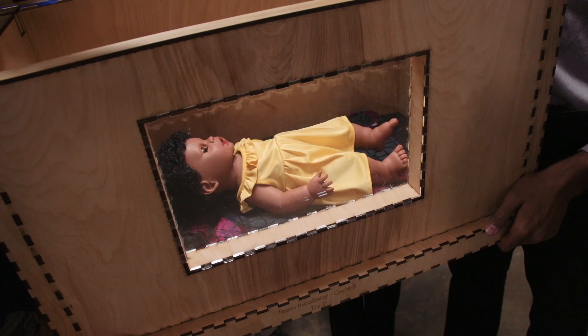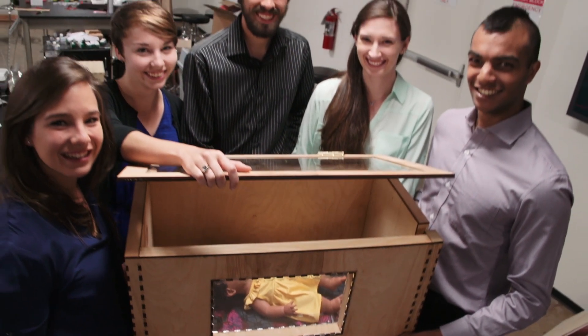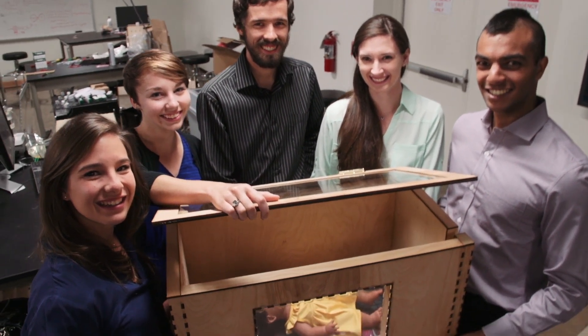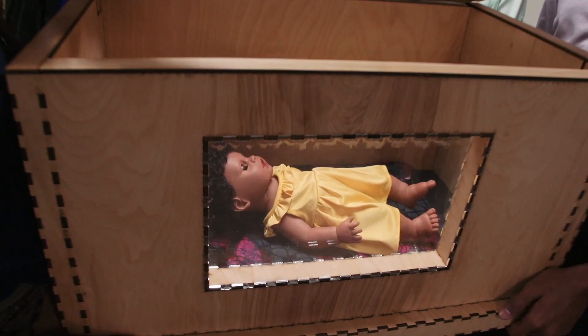I'm with Team Incubaby, a multidisciplinary group of senior engineers here at Rice University tasked with designing a low-cost neonatal incubator for the developing world.